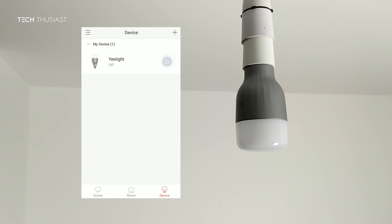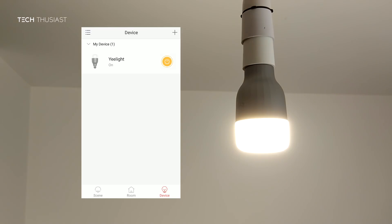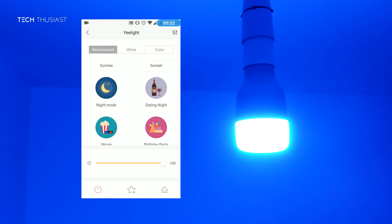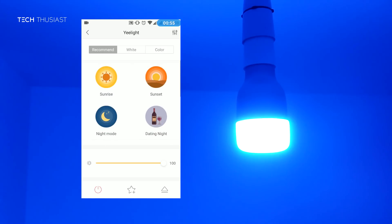Let's get testing the app. Once you open up, you just need to press this button and it will turn the light on. Let's have a look at some of the default presets — one of the handy presets is movie mode, it gives off a moonlight effect, however the camera has not recorded it how it actually looks.